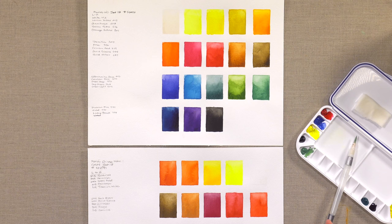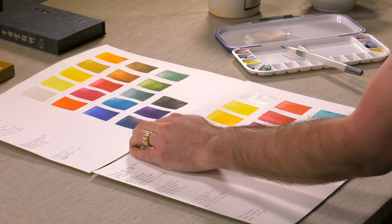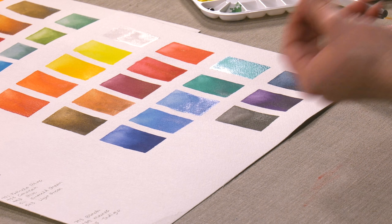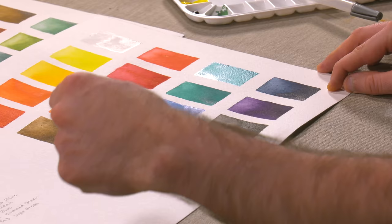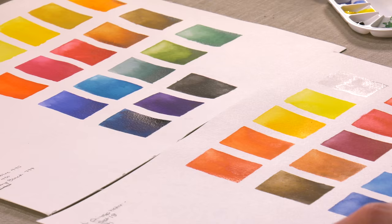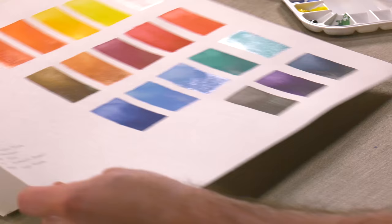Looking at certain colors, I see a big difference. The traditional watercolor has a deep ultramarine-type blue, and then the Chinese version looks a little bit more like an indigo, has a bit of a more Prussian blue feel — just a little bit more subtle. Take a color like purple: even the purple you can see, the traditional watercolor versus the Chinese version, it's just a little bit more subtle.